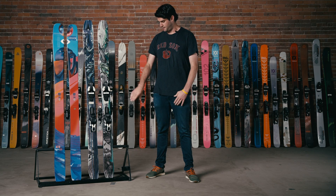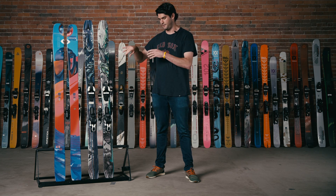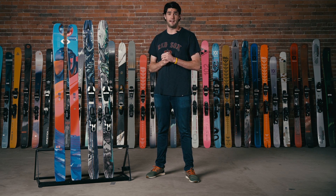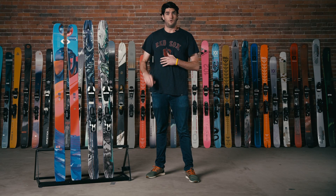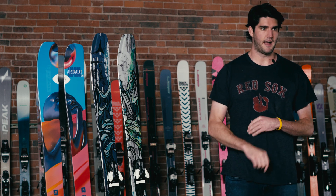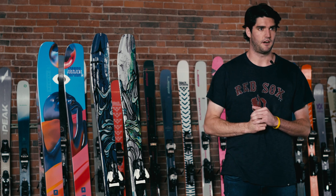They're nice and snappy and you've got that kicked-up tail so you can still ride switch. You can still do all the same things on both these skis — it just comes down to what you prioritize. So I would say if you have a more playful style, the ARV 100 is going to be a good choice for you. If you want that freestyle personality but you also want something that's going to hold up on hard pack, high speed stability, and everywhere else, the Bent 100 is a little more capable when it comes to all-mountain.